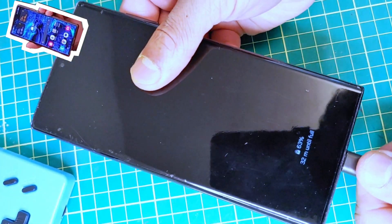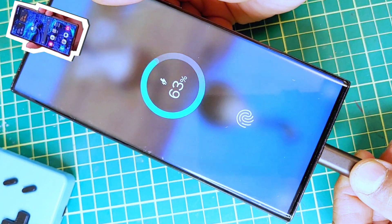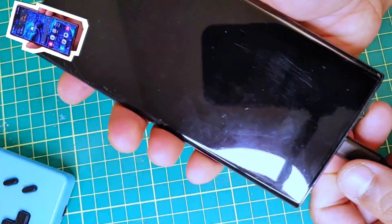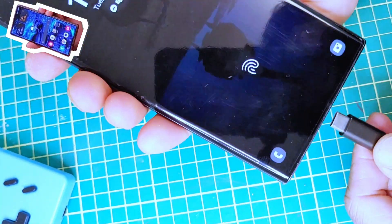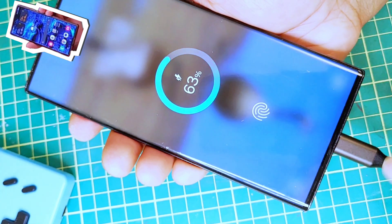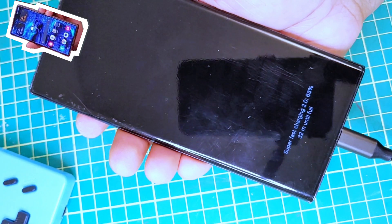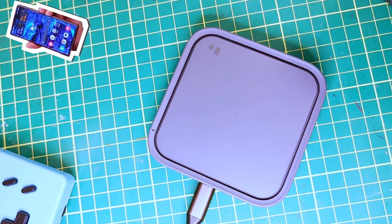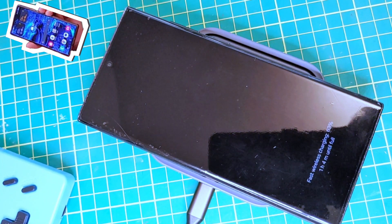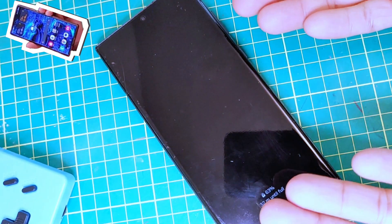Super fast charging is actually working — my god! I'll show you one more time. Okay, super fast charging 2.0 is working. Now we have to test wireless charging. Fast wireless charging is actually working as well, which means our project is a success!